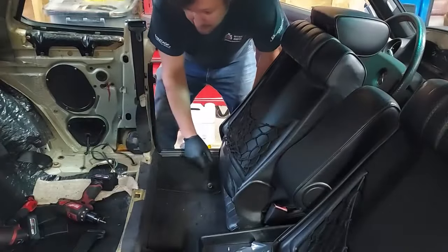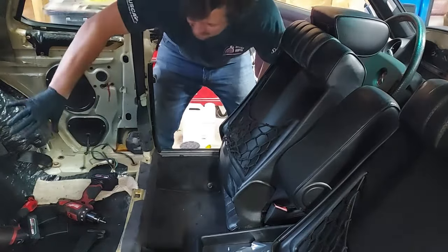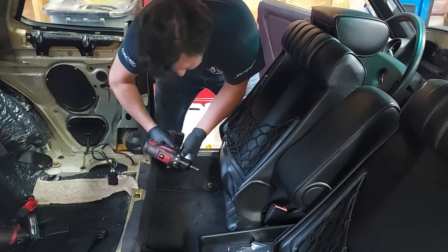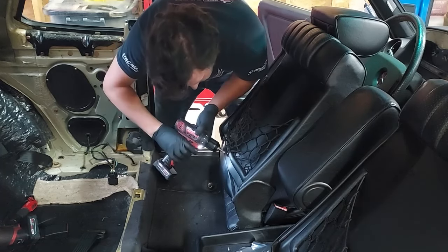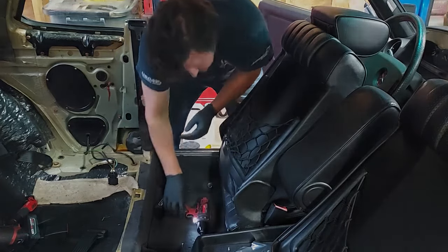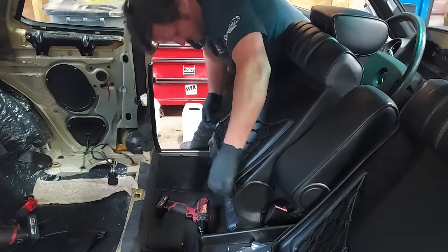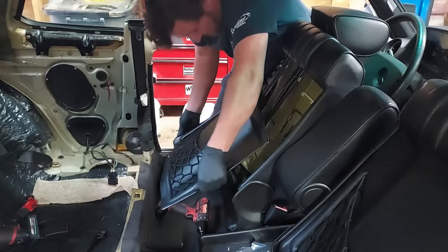So today we're going to remove this seatback and repair the net on the driver and passenger side, and put it back up to where it looks nice again. To get the seatback off, there is one screw right there, and then this entire seatback just slips down and out the bottom. You can see I still need to put this panel back on from where I repaired the regulator, and I need to put the seats back in. To get this out, we're going to undo this one screw. There we go — I'll just set that in the floorboard.